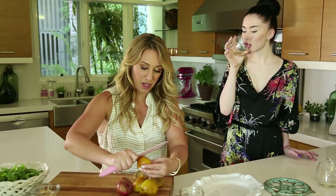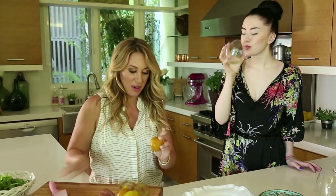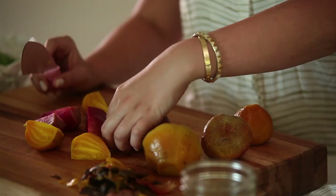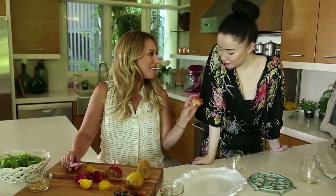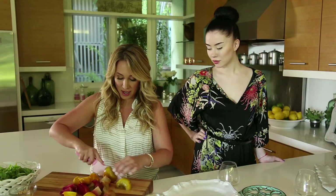I'm just getting the last bit of peels off of these beets. They came out so beautiful! Oh, that's a really pretty one — look, it's like ombre. Like dark delight. So I'm just quartering these up.